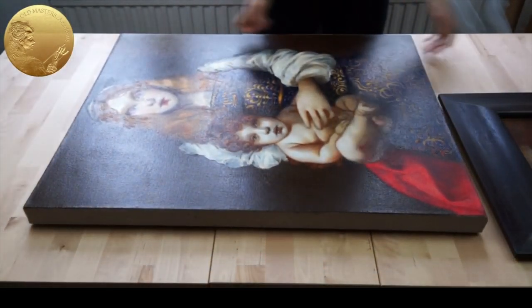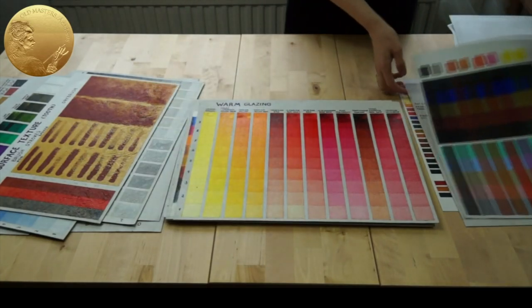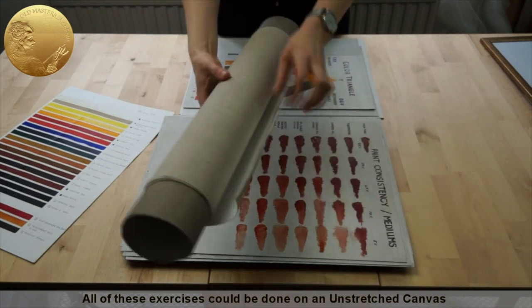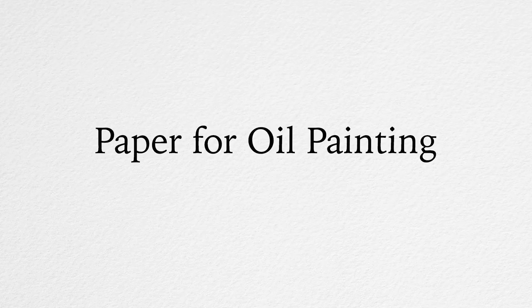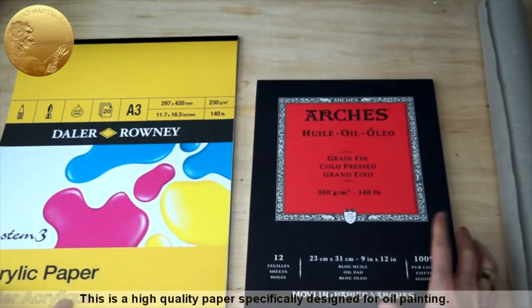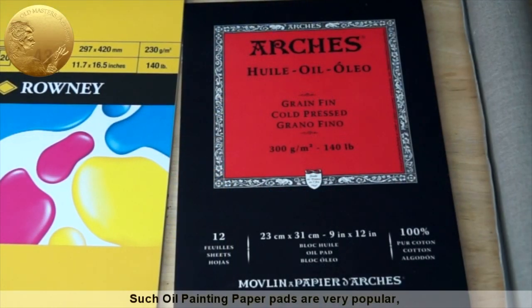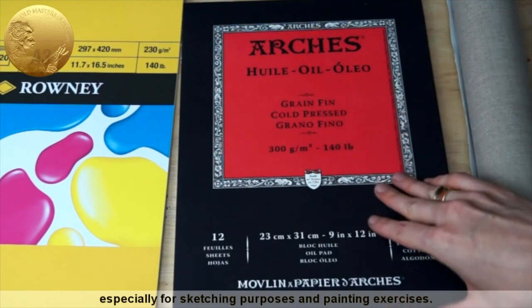How do we choose reliable support for our oil painting techniques exercises? All of these exercises could be done on an unstretched canvas or special oil painting paper. Let's have a look at paper. This is a high quality paper specifically designed for oil painting. Such oil painting paper pads are very popular, especially for sketching purposes and painting exercises.